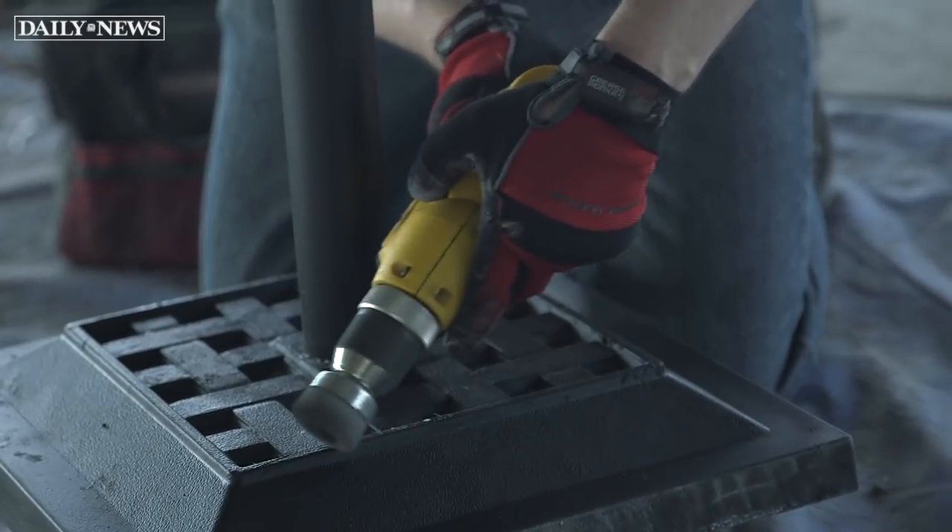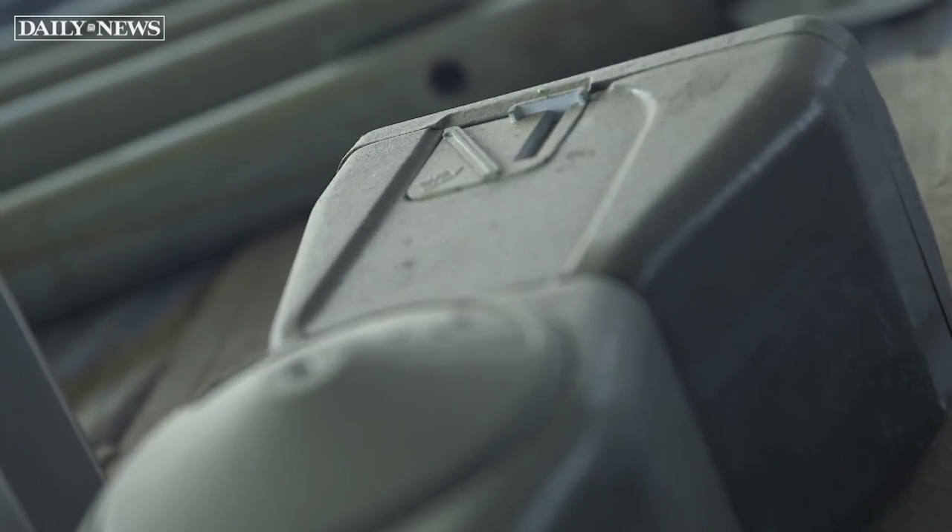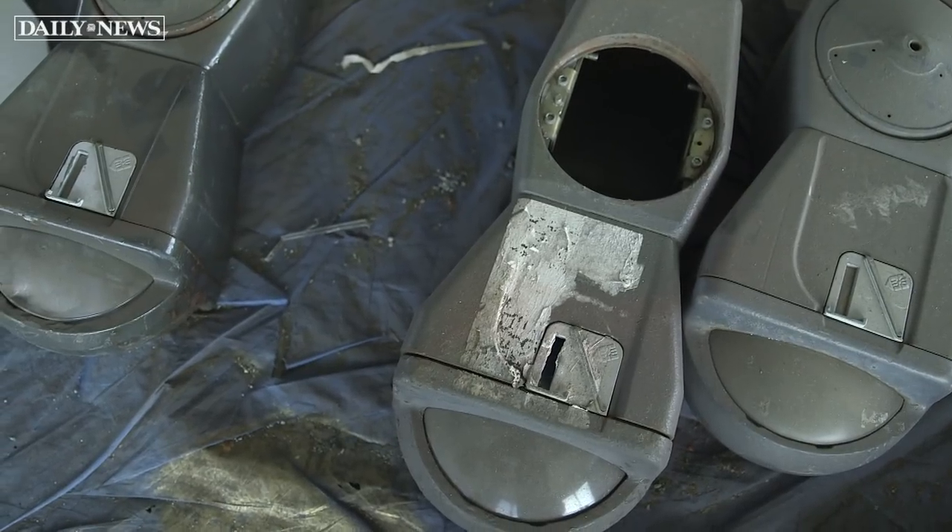For the past, I would say two years, I've been working on parking meters, upcycling them and turning them into urban diorama sculptures.